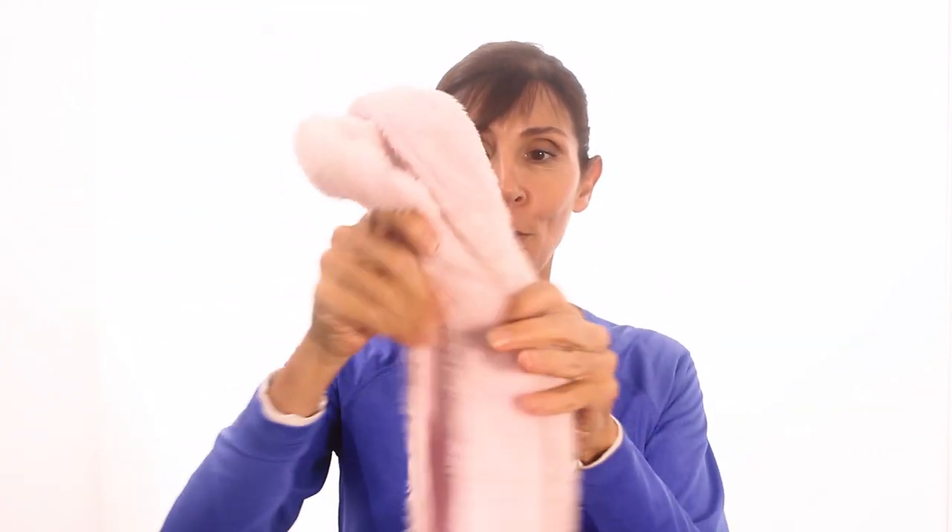The only equipment you'll need today is a chair to sit on and either a towel or a bathrobe tie. These exercises are taken from scientific research, which included exercises to reduce upper back pain in individuals with a history of osteoporosis fracture in the spine. Today I'm going to guide you through a series of four exercises and then I'll discuss how often to do these exercises at home.